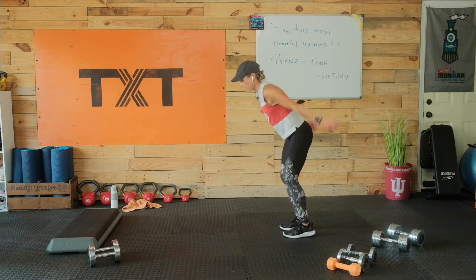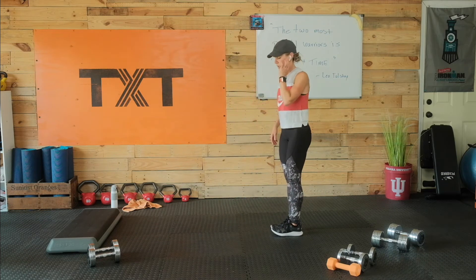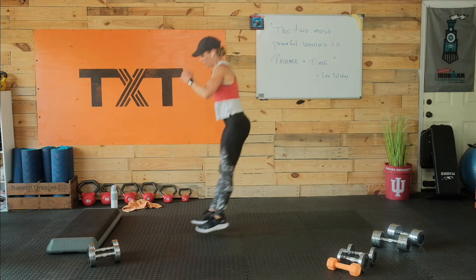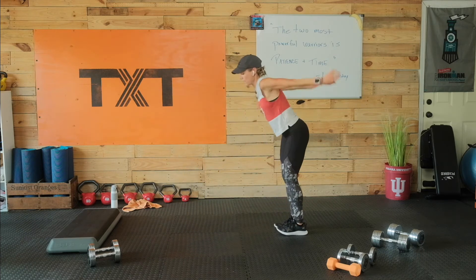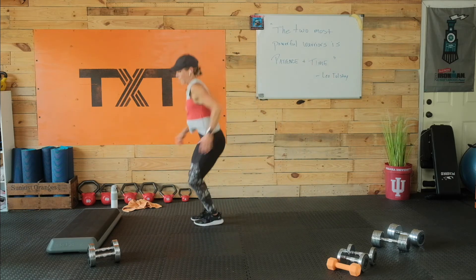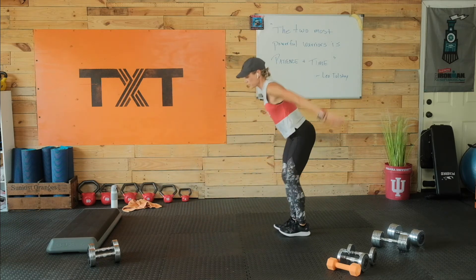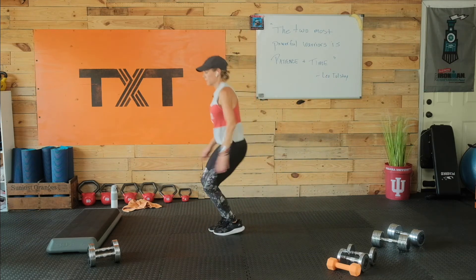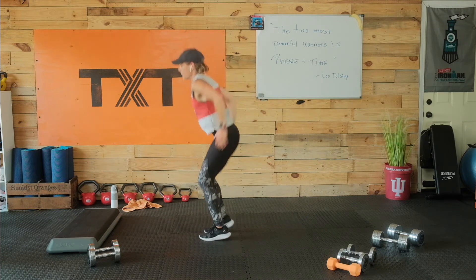We're going to jump forward to the center. Go left, right, to center, and then back. Then forward, right, left, center, back — I'm alternating directions. Forward, left, right, center, back. Forward, right, left, center, back. I'll let you go at your own pace. Three, two, and one. Rest. Good work.